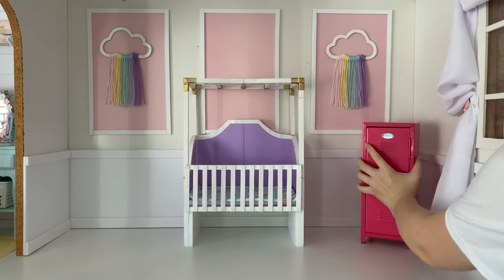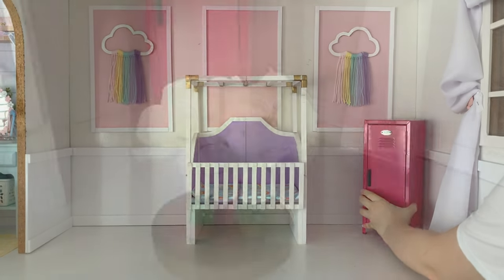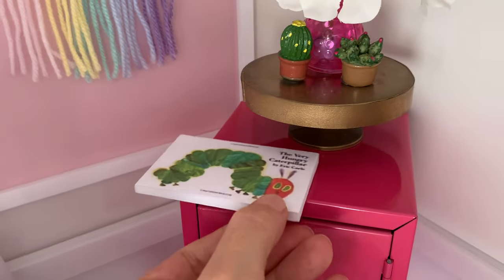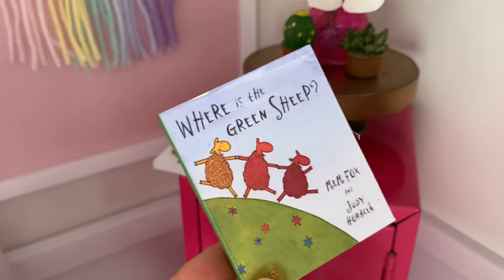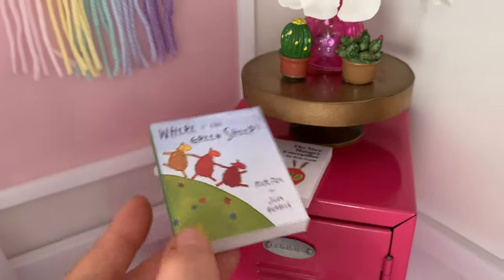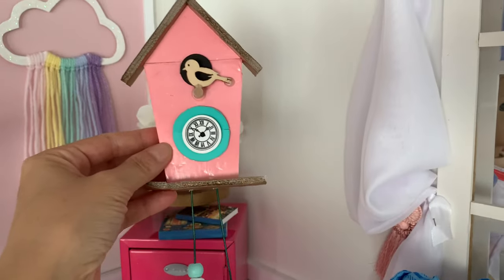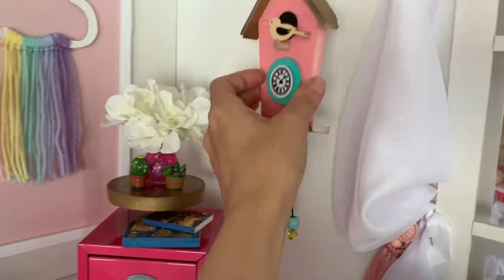In the right corner we placed the pink locker for a closet, and on top of this a vase filled with white flowers and some succulent plants. We also made some of Bethany's favourite childhood stories into mini books. They are made from scraps of foam board with printables of the cover glued on top.